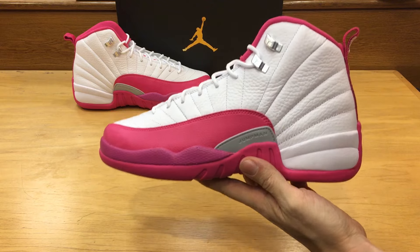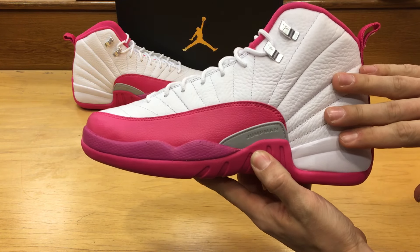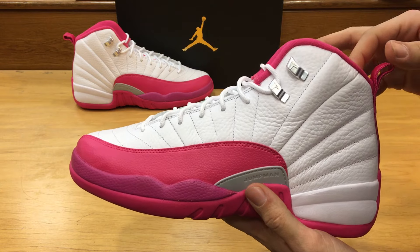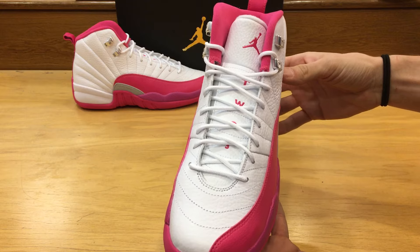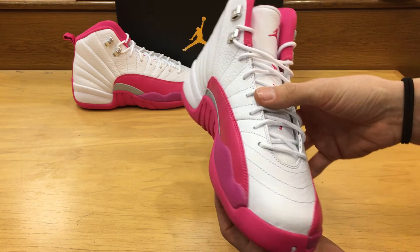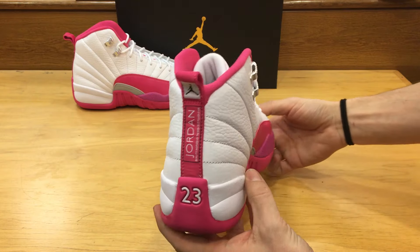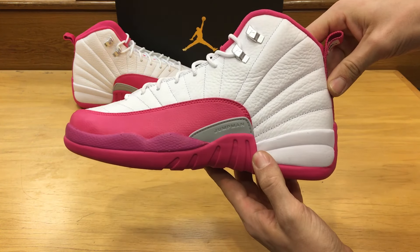As you can see it's got the white leather upper. I don't want to say it's a tumble leather because really it's not that quality — it's not a remastered shoe, it is a general release. These do come in an extended size, so that means it's going to be up to a youth nine and a half, which is also a men's nine and a half. So any guys out there who can wear a nine and a half might want to pick up a pair. A youth nine and a half is also a women's eleven, so ladies you also have the chance to get this shoe.